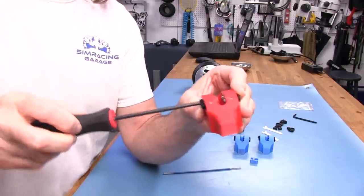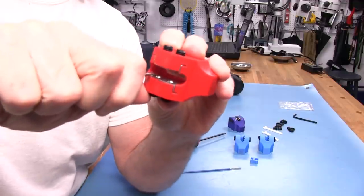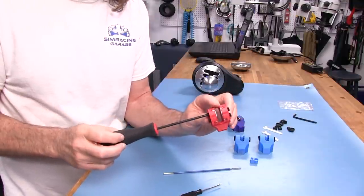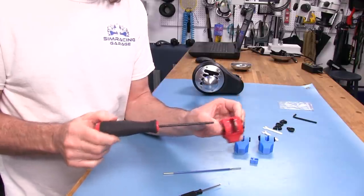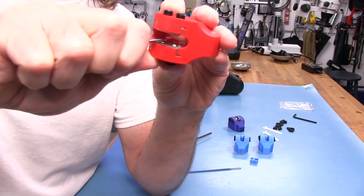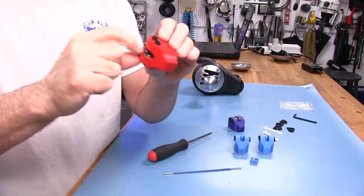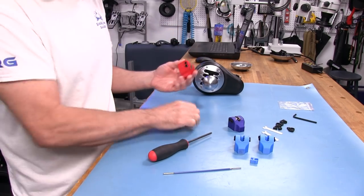Now, how far should I put it back in? You don't want to bottom it out — don't fully compress the spring against the set screw and the bearing. If you do that, you try to press that ball down and it is not going anywhere. Imagine your shifter shaft going across that and whacking that ball when it can't go back anymore. That's going to cause problems for the durability of this unit and also the durability of the shaft on your shifter.